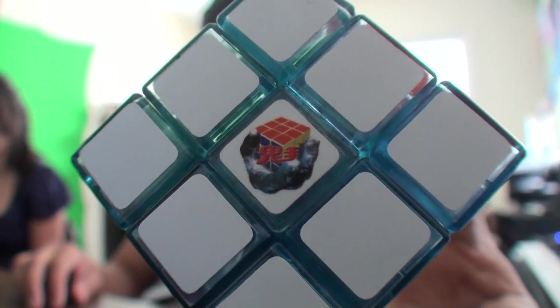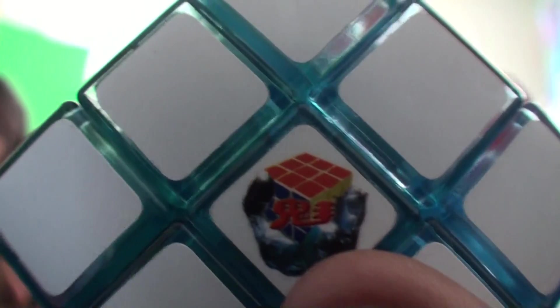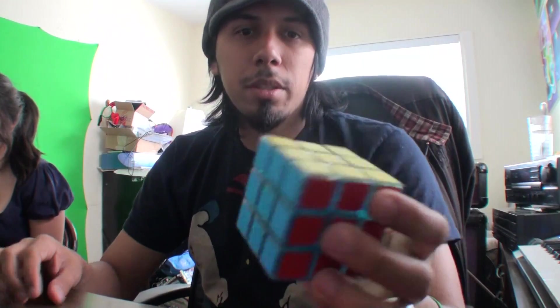It does have the Ghost Tan logo — the same logo that's on the Shengen cubes — but I think it's just the Ghost Hand logo. Yeah, it's the Ghost Hand logo because you can see the ghost hand holding the cube.